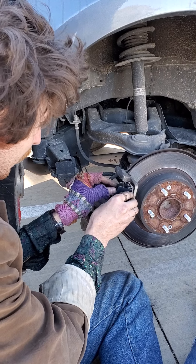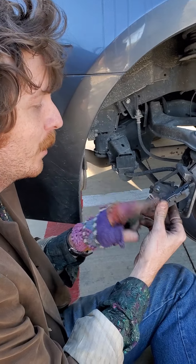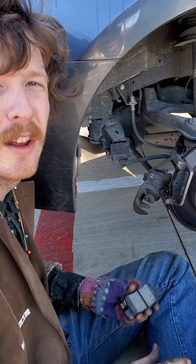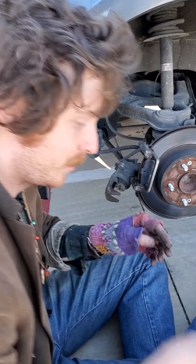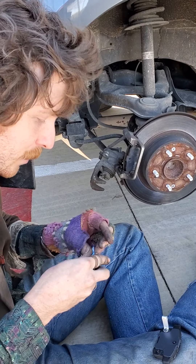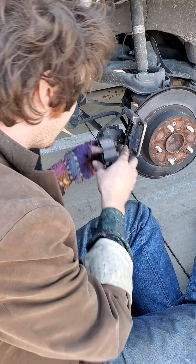This confused me at first, so it's good to know: this piece with the little metal tab goes on the inside of the car, so it's never going to be on the outside. Now you don't have to figure that out yourself. We're just gonna grease this one up the same way — on the back here and on these edges — then just slide it in.